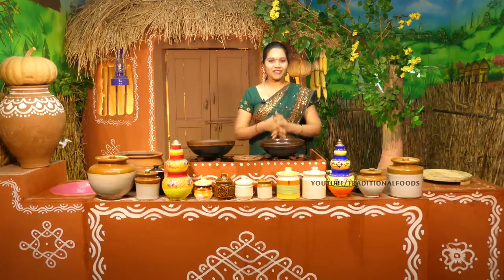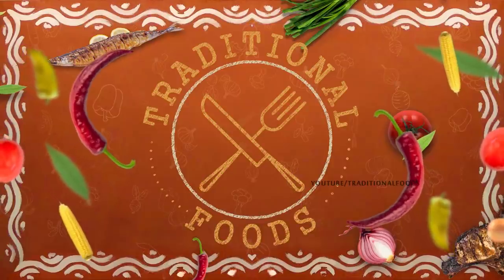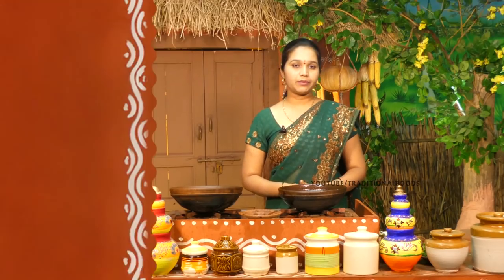Hello and welcome to traditional food. Today I am going to show you how to cook the meat and meat. The meat and meat is a soup for the pub.